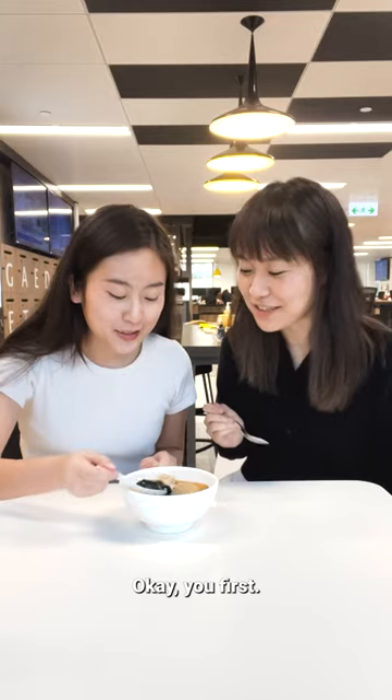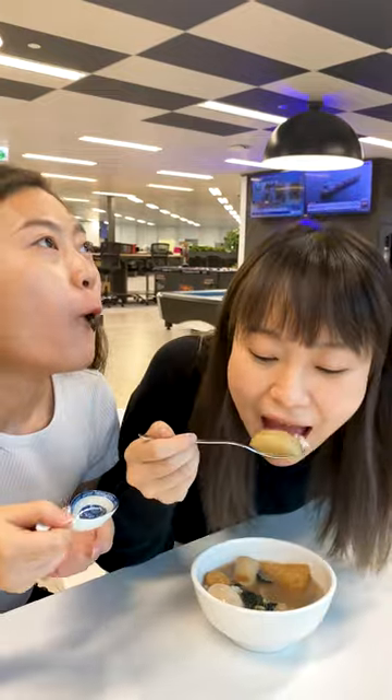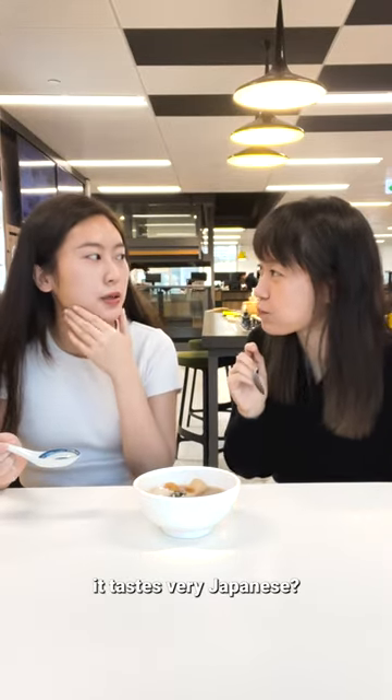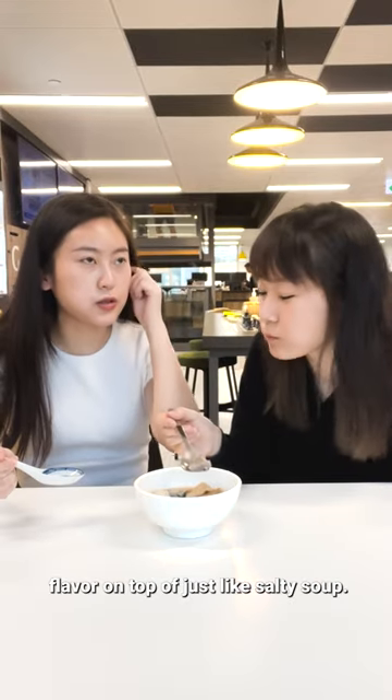Okay, you first. I feel like the taste of it is restaurant level — just like soup rice, but with the tea it tastes very Japanese, because the tea adds extra flavor on top of just a salty soup. I'll give it five out of five. Also rate five out of five.